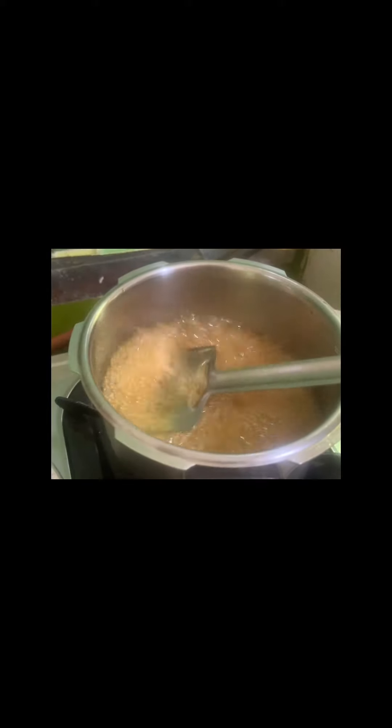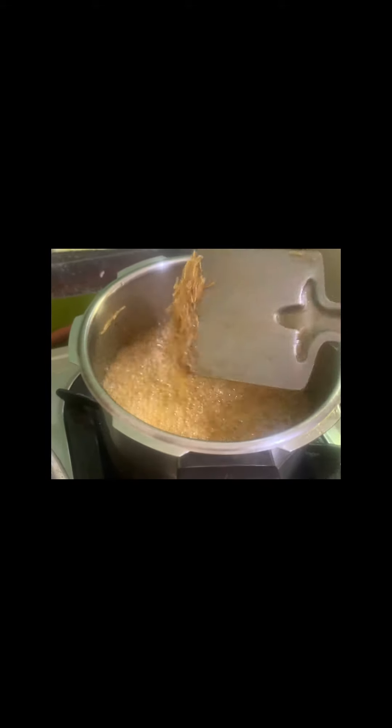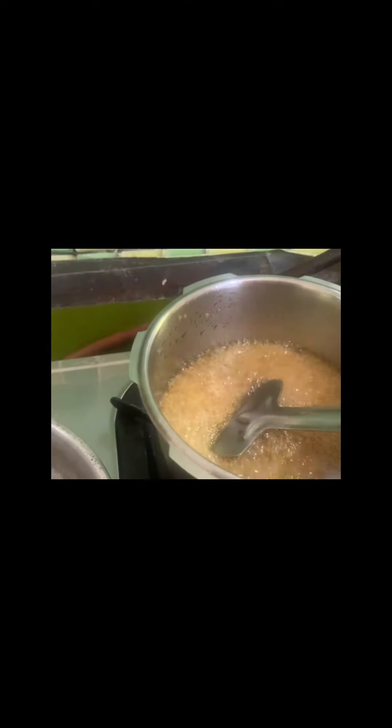Add some sweet onion and add some salt to the egg.